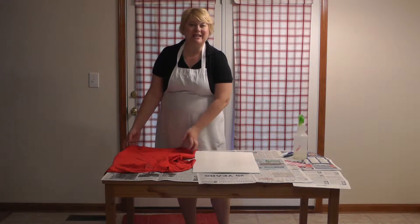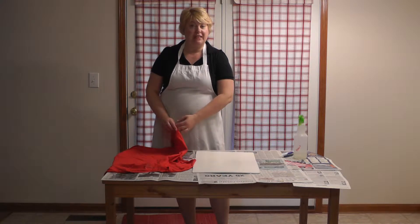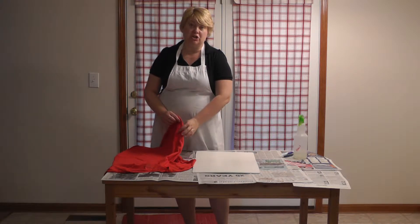Hi, my name is Shoni. Welcome to my kitchen here in Indiana. Today we are going to make a 4th of July themed stenciled t-shirt with bleach.